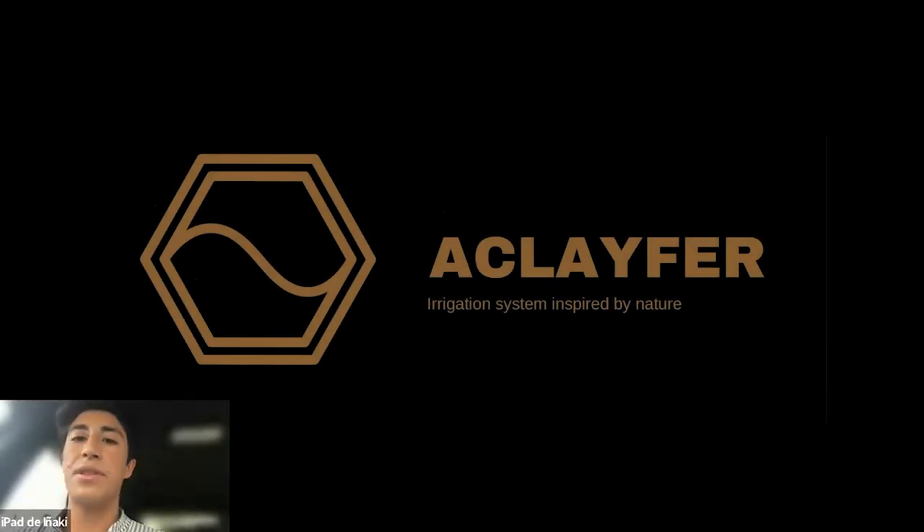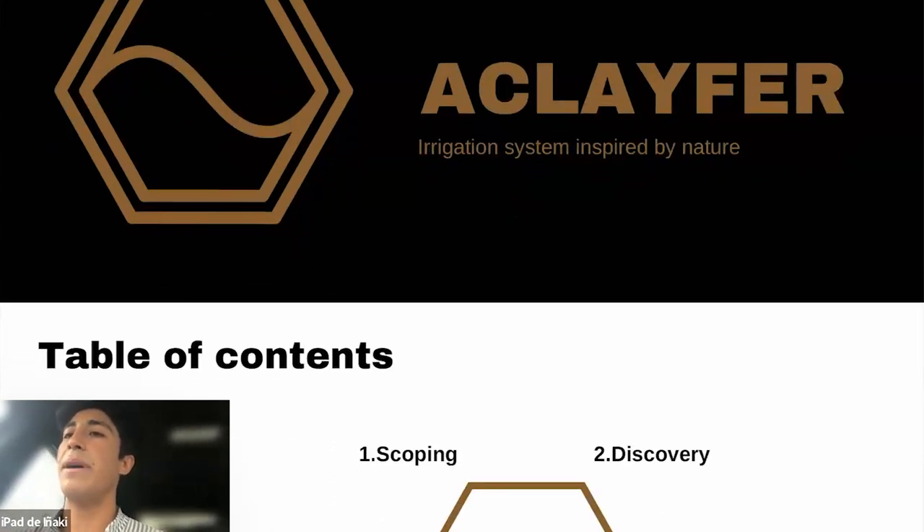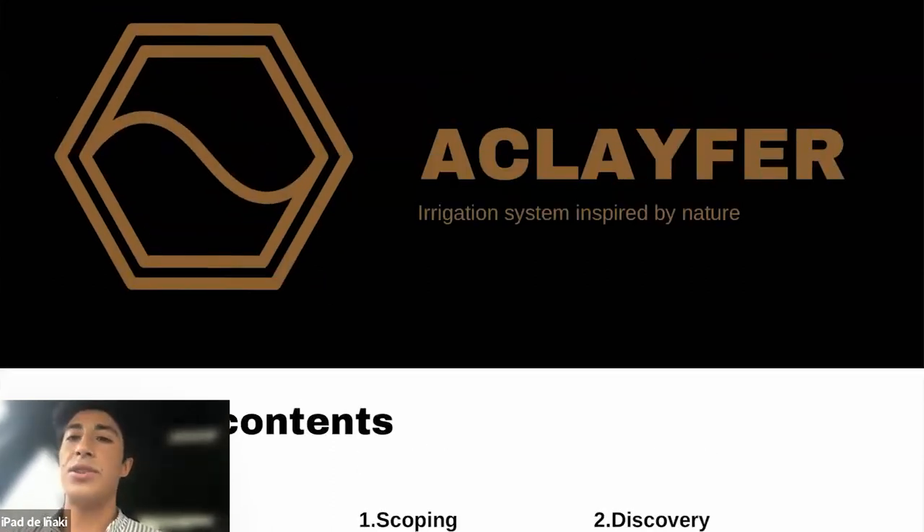My practitioner program six-month project was an irrigation system inspired by nature that could really help us solve a real problem. I wanted to learn about how to use a better irrigation system.